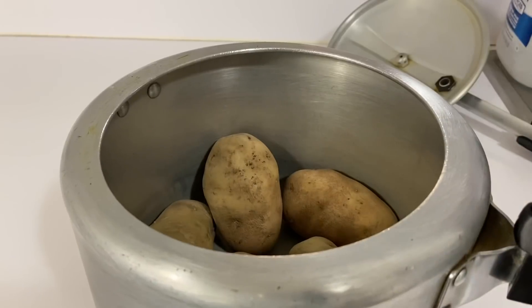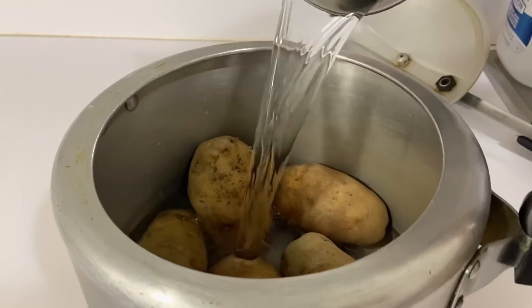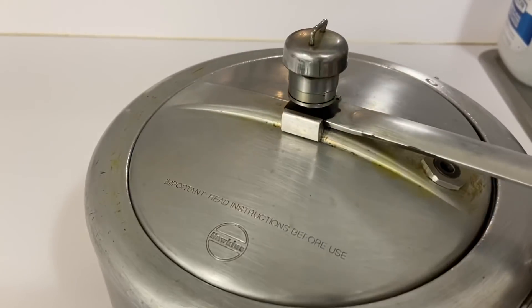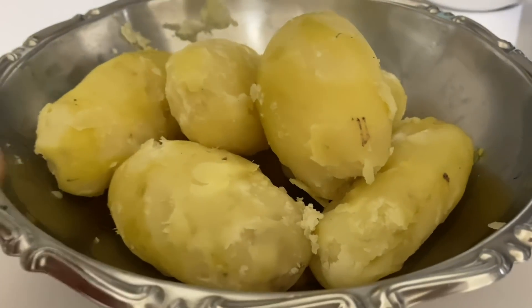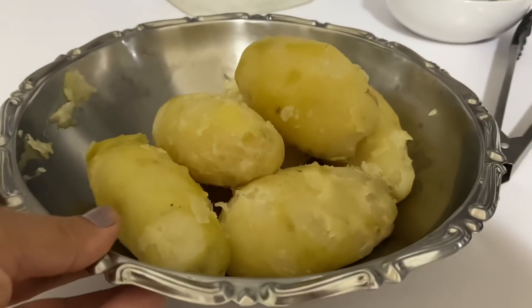After that I am going to boil the potatoes. I add water and in a pressure cooker I will add medium to high flame and give two whistles. You can see they have boiled well and I have peeled them well.